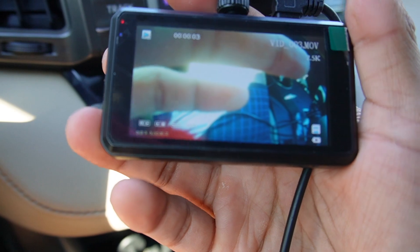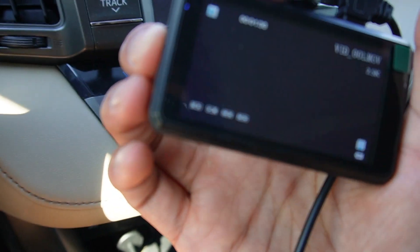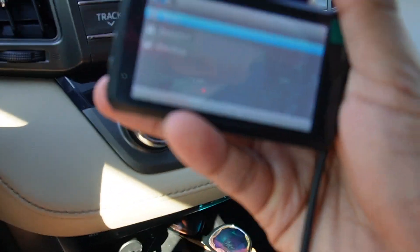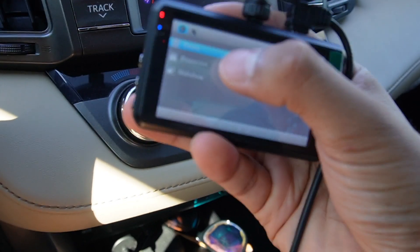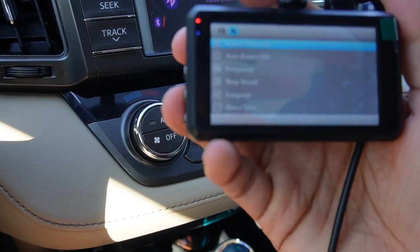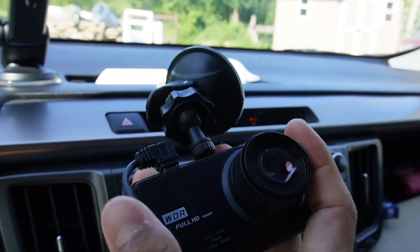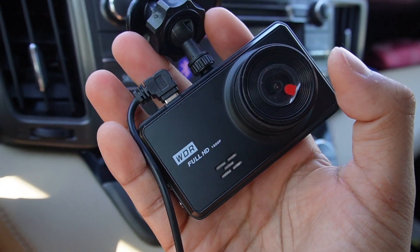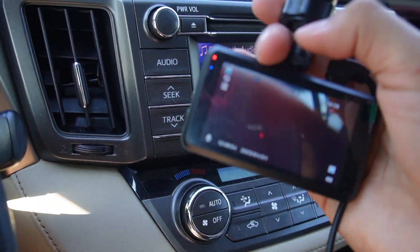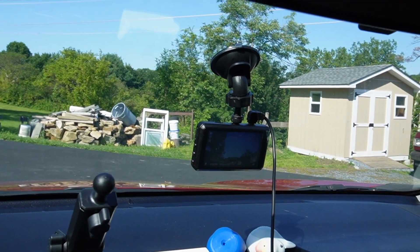If I want to cycle through all the different videos or images, I use the buttons on the left side. I can press the bottom one to go to the previous clip and keep cycling back through all the previous videos. The middle button acts like a menu button, letting me cycle through options like delete, protection, and slideshow. Pressing it again opens a deeper menu with more options, and a third press exits. Overall, this is a nice dash cam with a good form factor. I still have a sticker on the lens and the plastic screen protector on top, so I'll keep those on for now. That's a quick overview of the dash cam.